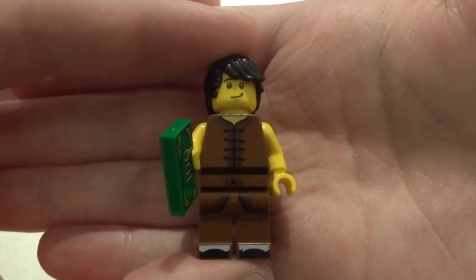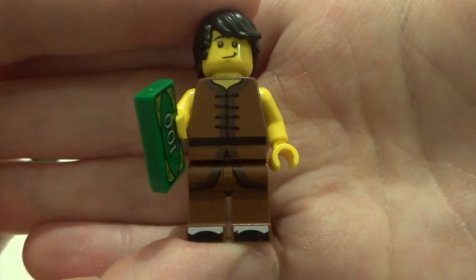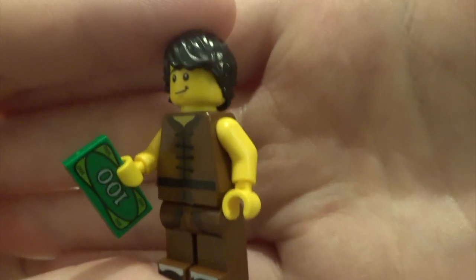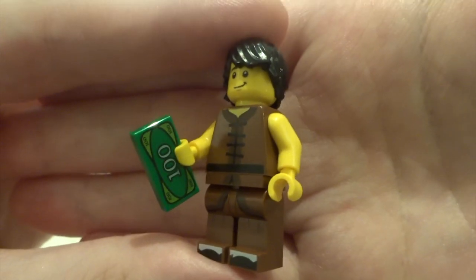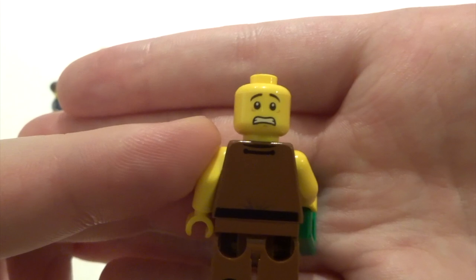Next up we've got Chan Kong Sang - another awesome looking figure. Some really nice torso printing and leg printing working together really well. He's called Sleeveless as you can see, and carries a hundred dollar bill in his hand. He's got a pretty standard face and standard hair piece, some back printing, and a double-sided face.